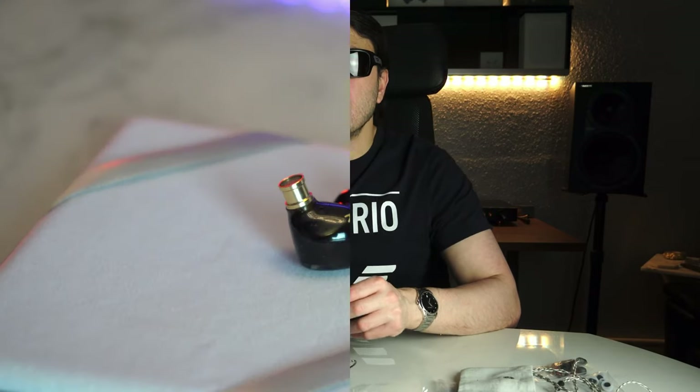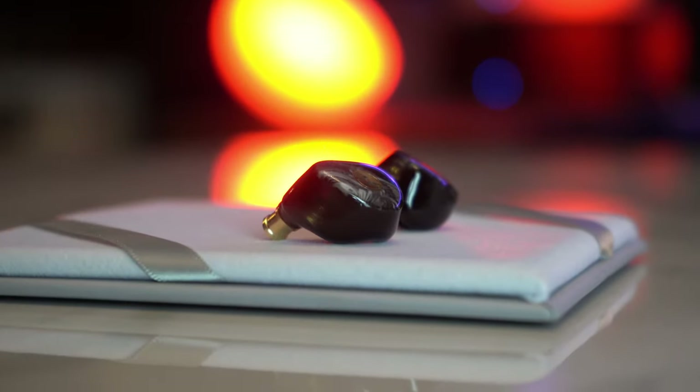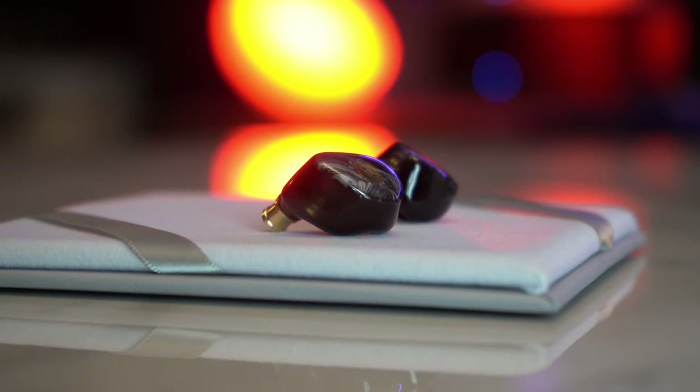The overall sound signature of these IEMs is a tonally balanced, dark presentation with nice treble extension, a little warmth in the mid-range, but overall pretty balanced. It's a very smooth sounding IEM. You can throw any genre of music at these when you're walking around shuffling your library and not get any jarring effect. Going from hip hop to EDM to rock, the frequency response will not permit any harshness or fatigue, even at loud volumes. It's tuned extraordinarily well.